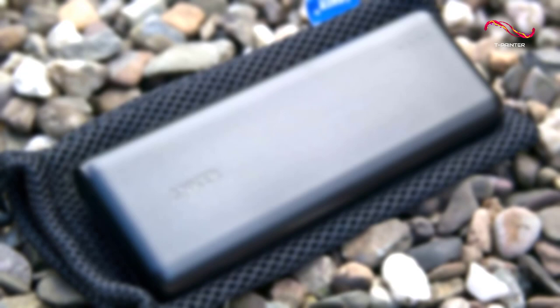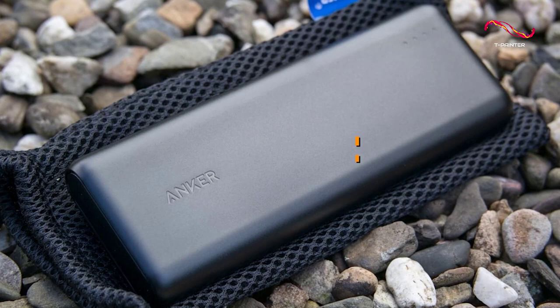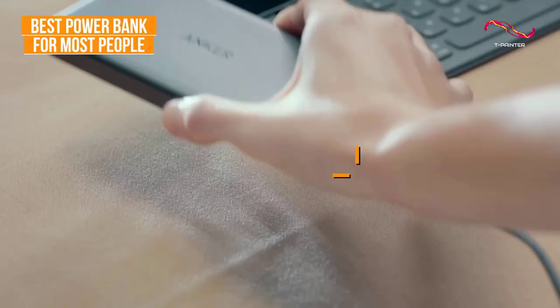If you're looking for a cost-effective power bank that offers an excellent combination of versatility, performance, and internal capacity, the Anker PowerCore 20100 is my choice as the best option for most people in 2023.